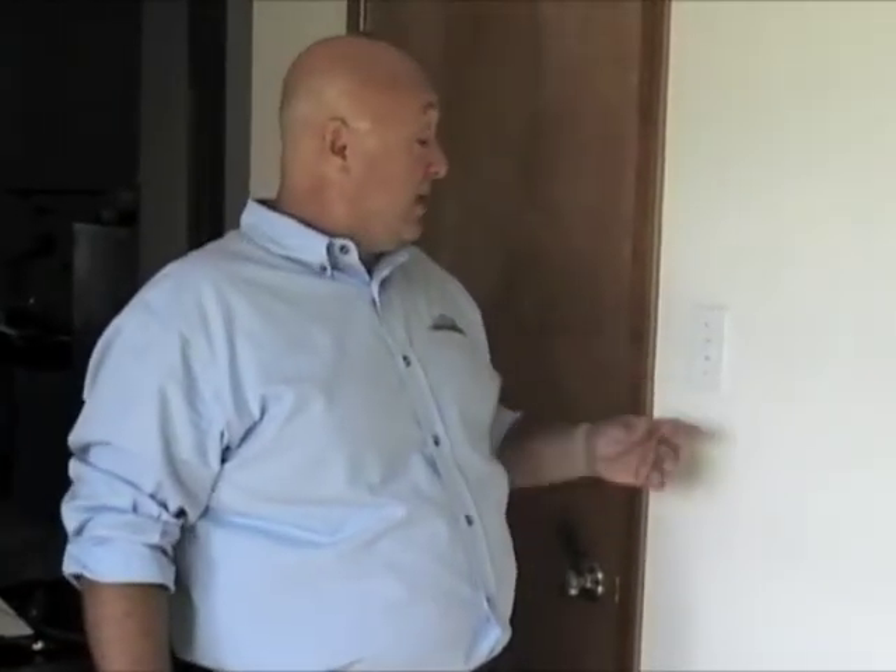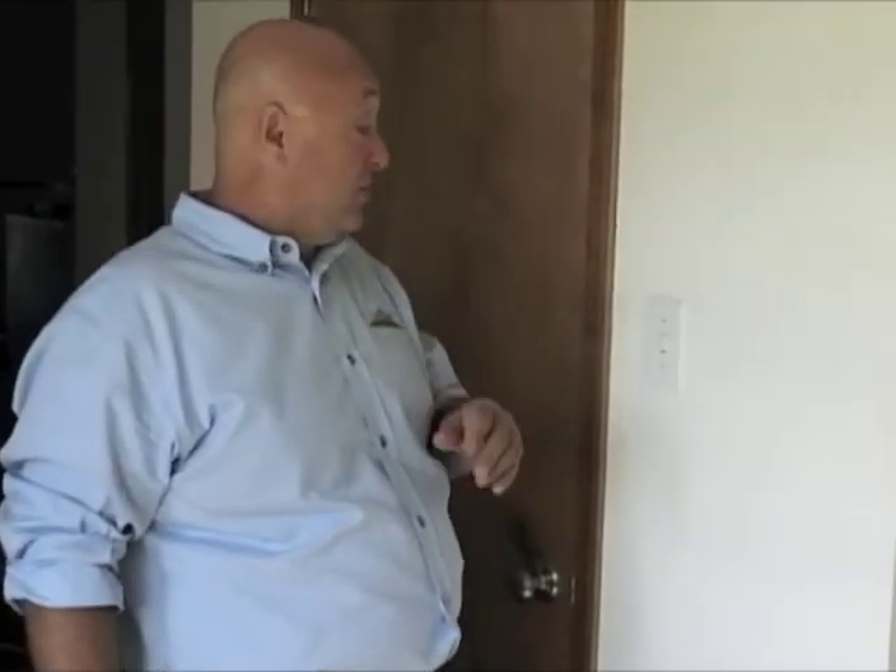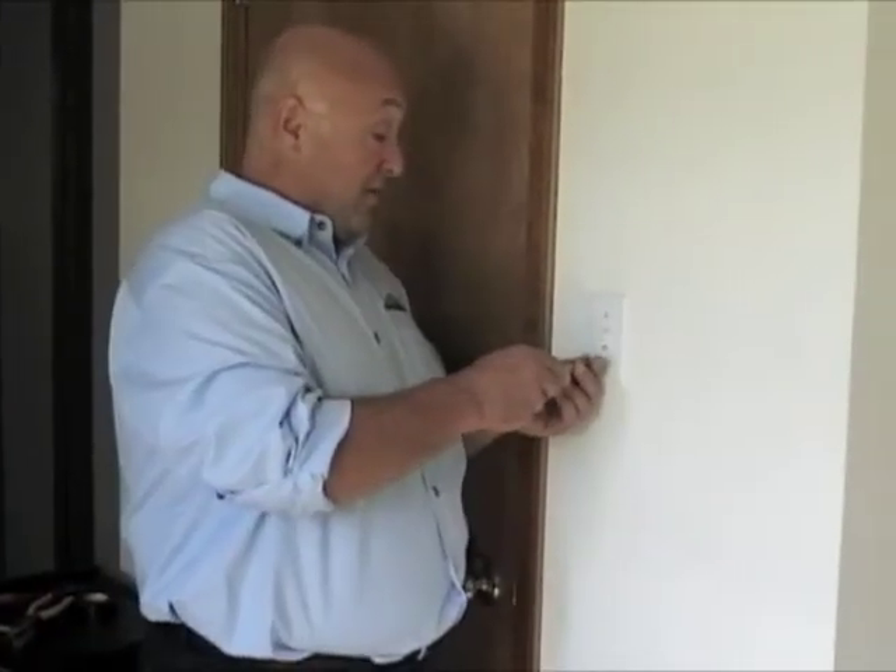This is Contractor John again. Today we're going to talk about replacing a single pole light switch. We've already made sure that our electricity is turned off at the breaker panel, and we're going to start by removing the cover.